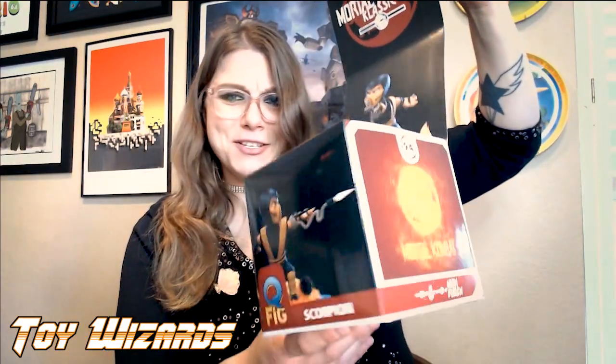These boxes open and they show an image of the QFIG, but we don't actually have window packaging. So I feel the flap is a little frivolous. It says on the top here, "Boxes are meant to be open." We have some blood splatter because it's Mortal Kombat. Let's crack this open and then we'll take a look at Sub-Zero as well. Flawless victory.